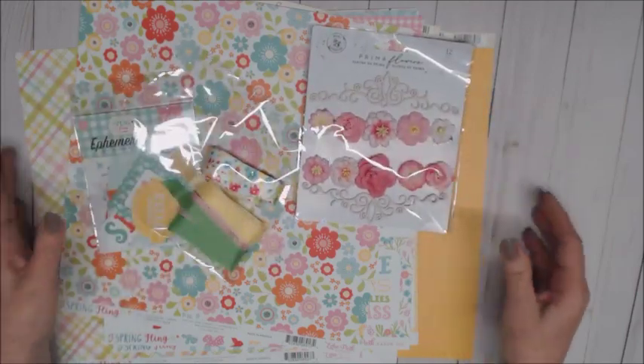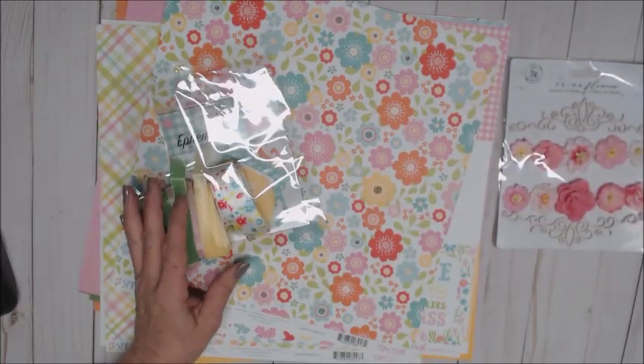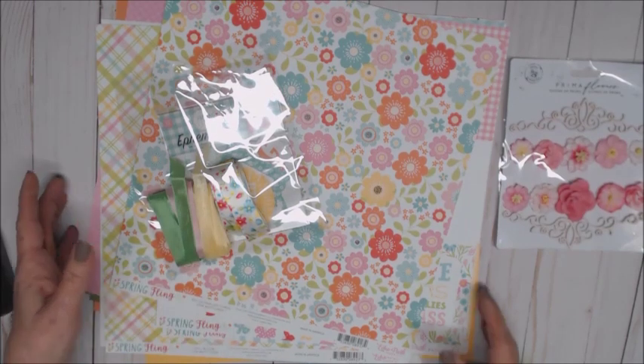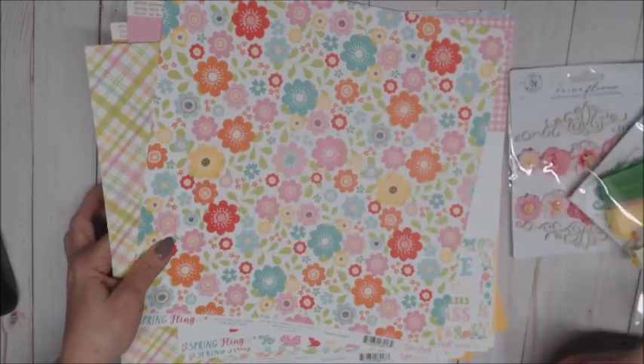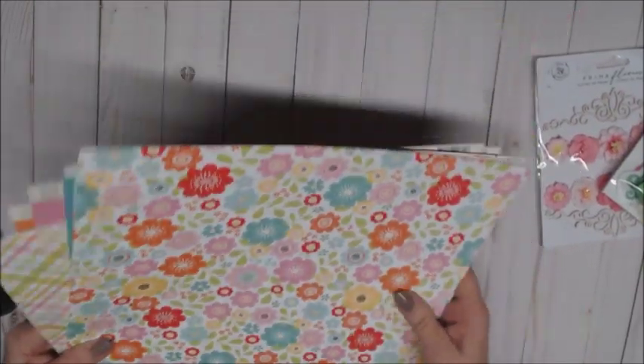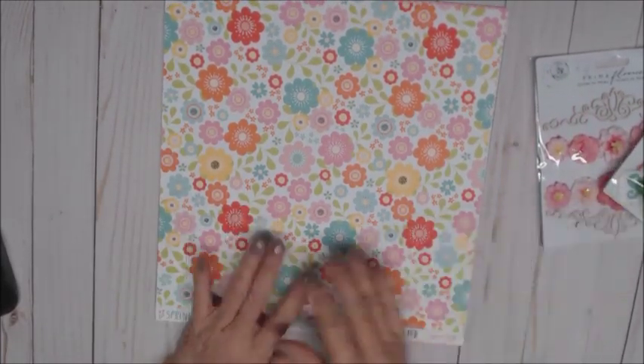I just had to start working on it right away. I've already got a couple of projects thought out — I've already cut the chipboard and started my cards off. I will be doing my tutorial here shortly and then sharing everything once I get my projects finished.